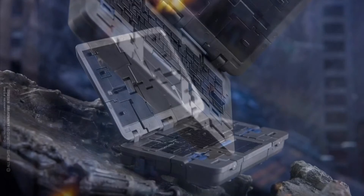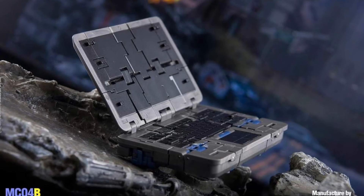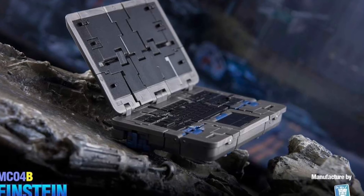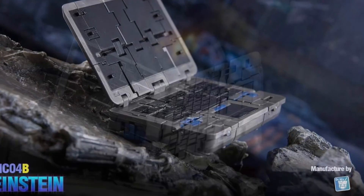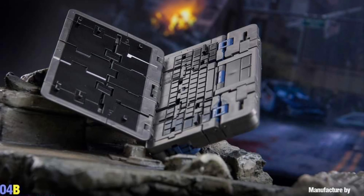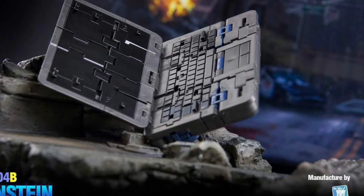I guess Bayverse did this — Brains, Einstein — transforming into a tablet, probably. You guys can check out more over on Facebook. So if you've pre-ordered this item, you know what you're going to be getting. Alright guys, we'll see you in the next video. More than meets the eye. Take care, guys. Bye.